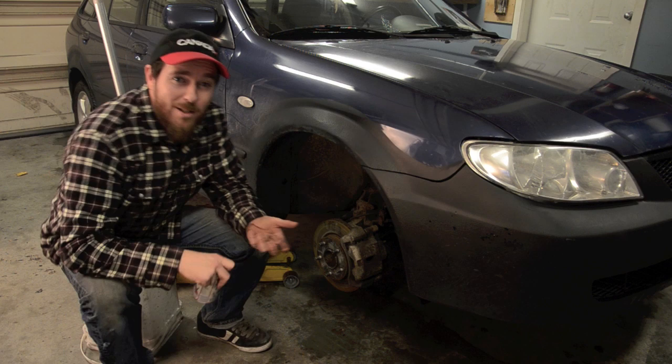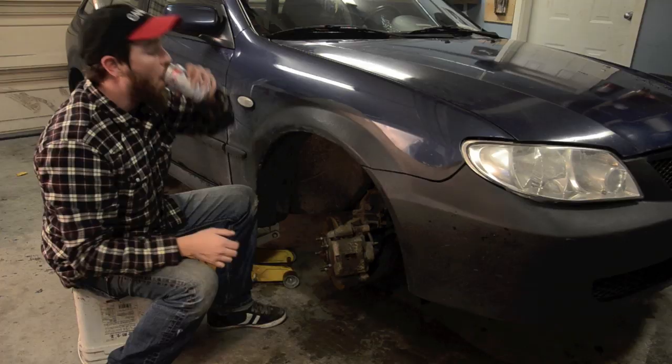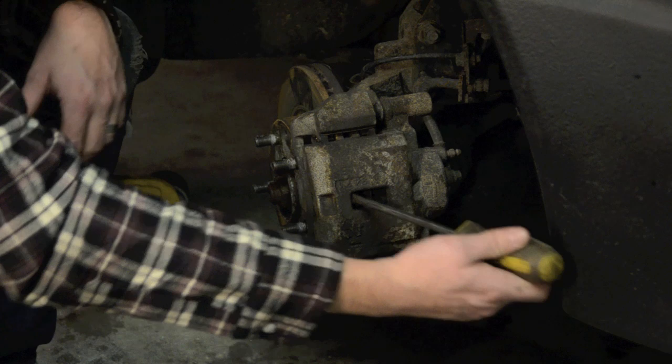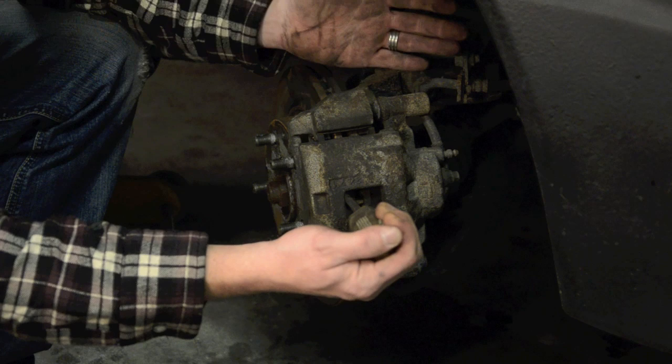Once you've got it up and the wheel's off, put the key in the ignition and put it forward. This will unlock the steering wheel and make it a lot easier to work when you can move things by hand. Now we can depress the caliper by putting a small pry bar through this hole in the caliper and prying against the rotor itself. Just don't pull too hard — give it a nice steady pressure and it should depress. This will save you a little bit of time; you won't have to use a caliper compression tool afterwards.